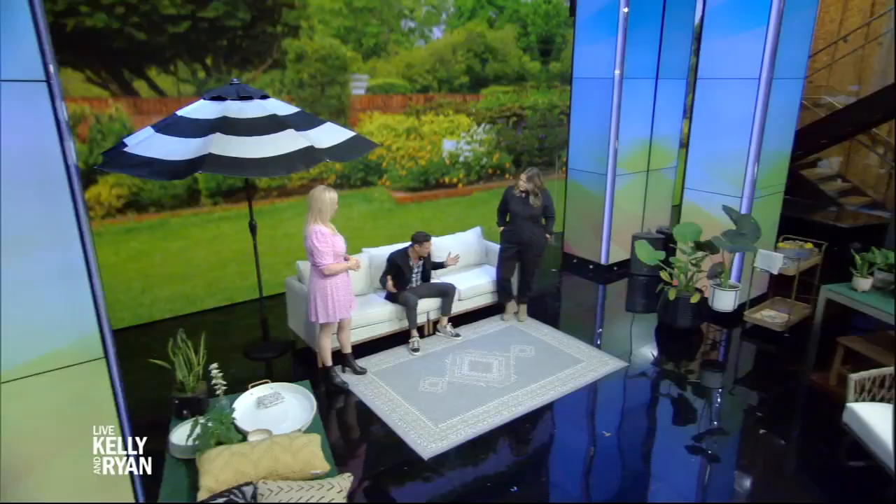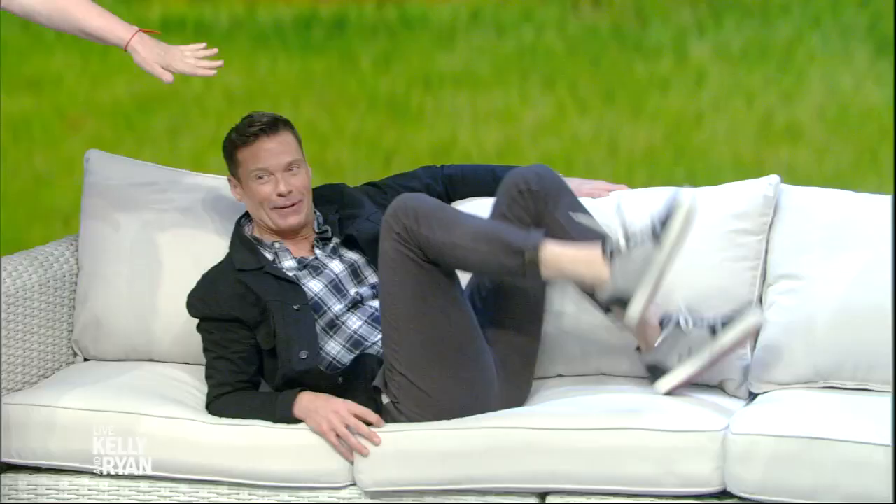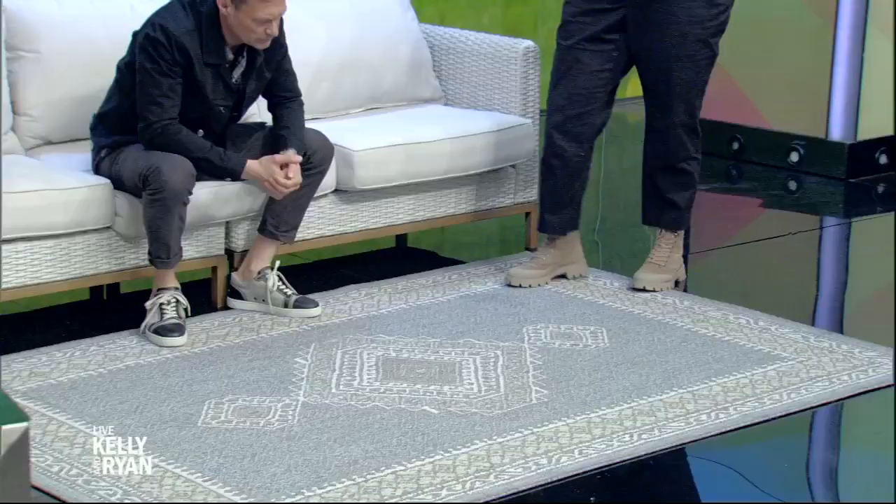We're back with Monica Mangan talking about outdoor living spaces. I'm going to give you the building blocks to the perfect outdoor space. The first tip is to start with a rug. An outdoor rug really grounds the space, gives you a blueprint for where everything's going to go, and makes it feel more like an extension of the inside of your home.